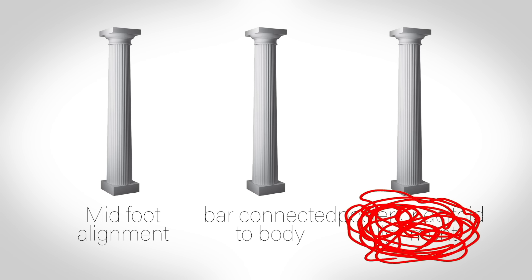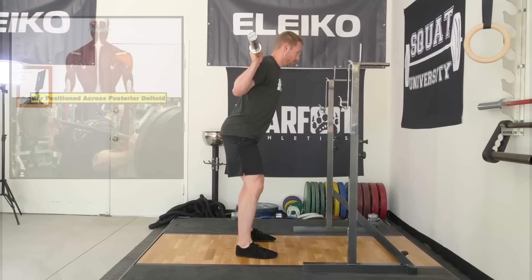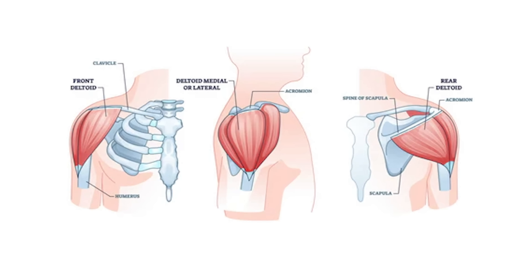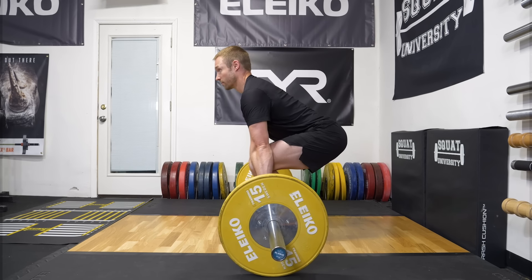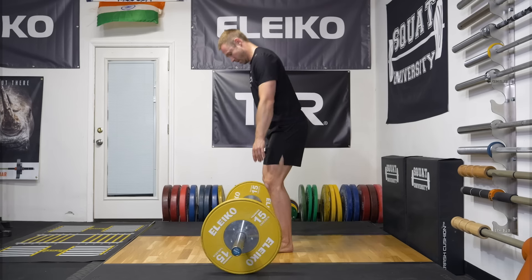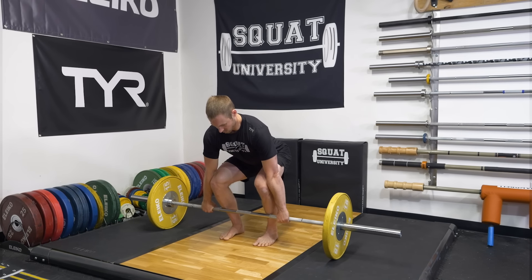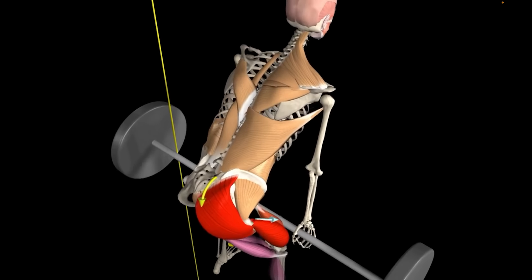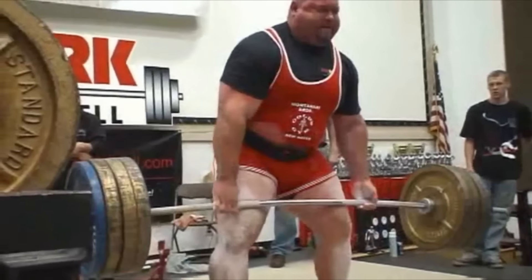The final technique pillar that completes this start position trio is aligning the bar with the posterior deltoid, which is essentially where you would place the bar for a low bar back squat. The deltoid muscle is made up of three parts: the anterior, middle, and posterior portion. While some coaches use the cue 'shoulders over the bar,' I find it too general. Posterior deltoid over the bar is far more foolproof and will create a fairly vertical arm position — desirable for lifting max weights from the ground.